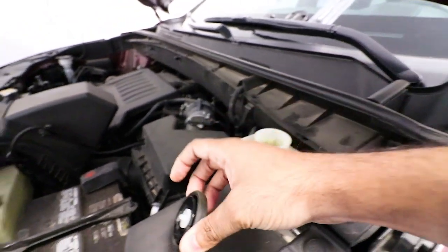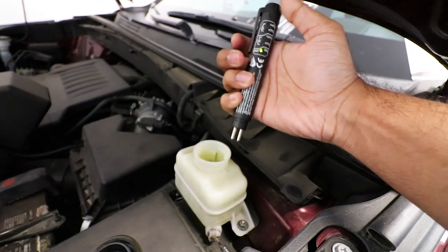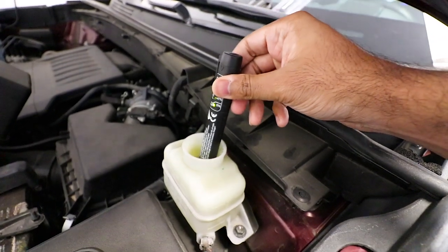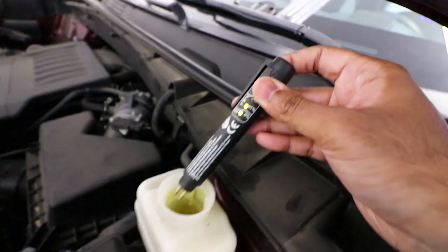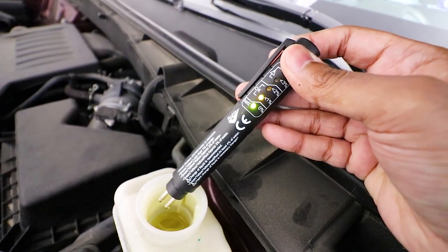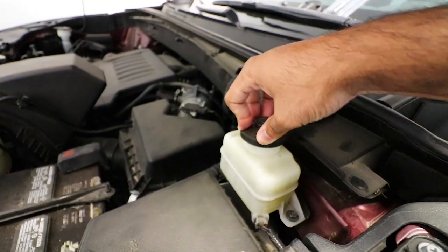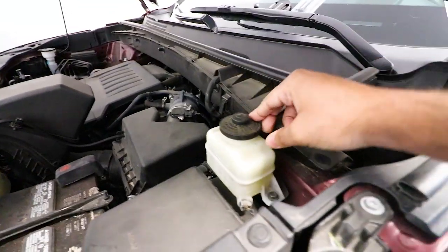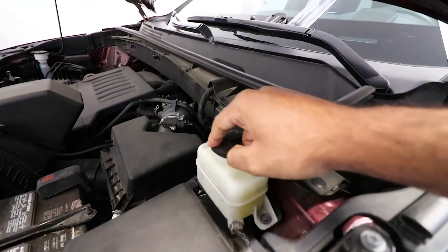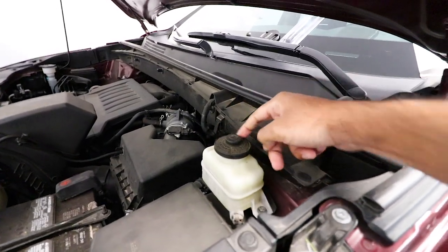On the Highlander, the cap pulls off like this — very old school method but it gets the job done. We push the button, put the probes in, and test it. On the Highlander it shows less than one percent water content in the brake fluid. This is perfectly fine — it works well and is going to get the job done. I have nothing to worry about. Put the cover back on as quickly as possible so no moisture gets in, and make sure the seal is tight.